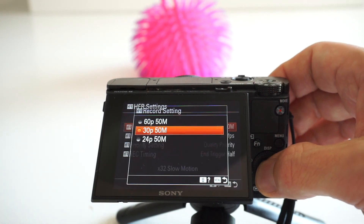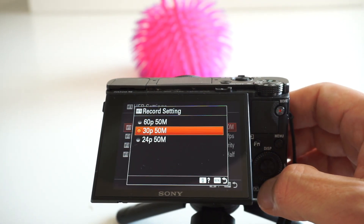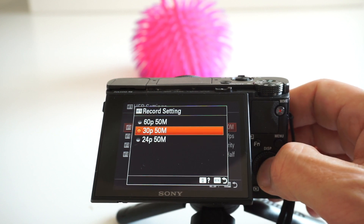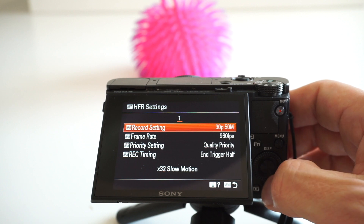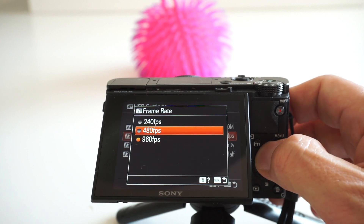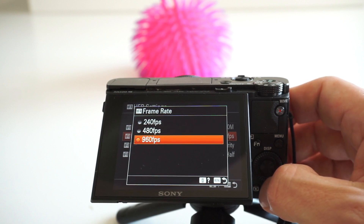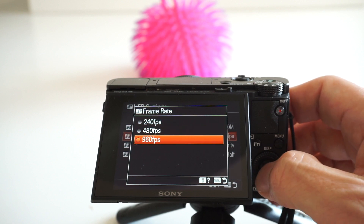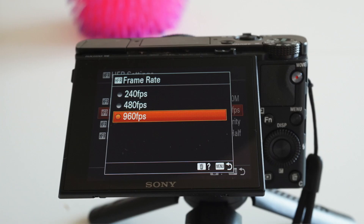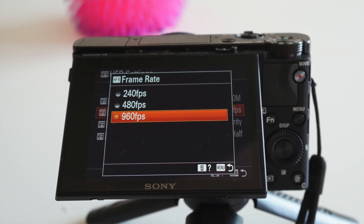The record setting defines the output frame rate — what your video will be. My video will be 30 frames per second. The frame rate is the speed you will actually shoot; you can shoot 240, 480, or 960. 960 will obviously give the most prominent slow motion effect. Given my 30 frames per second output, it will be 32 times slower.